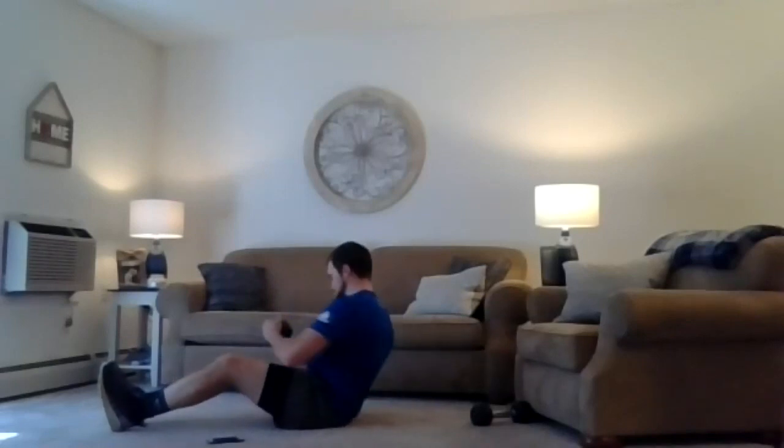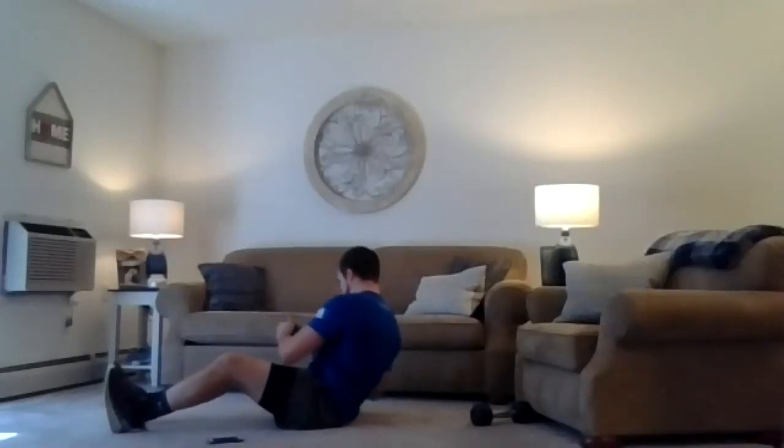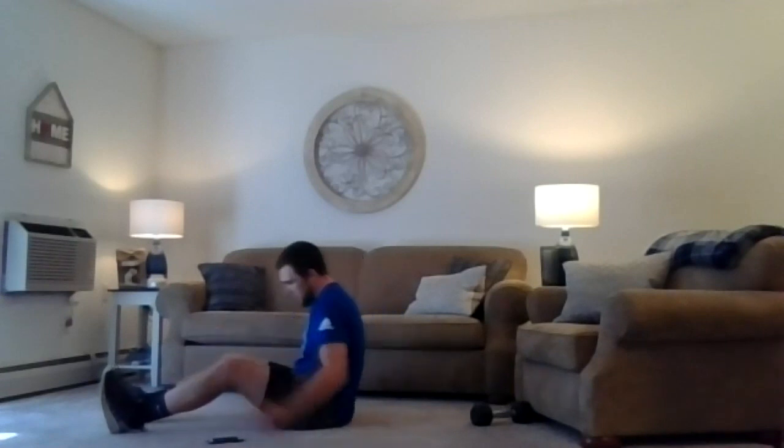Stay strong here. On the first one, take your time going side to side. If you want to use weights, use them — otherwise you don't have to. Let's hit it in three, two, one — going side to side. Hold control, bracing with that core. Two, one, relax. Flutter kicks — on your back, bracing again. Two, one, we're hitting it. Two, one, relax.